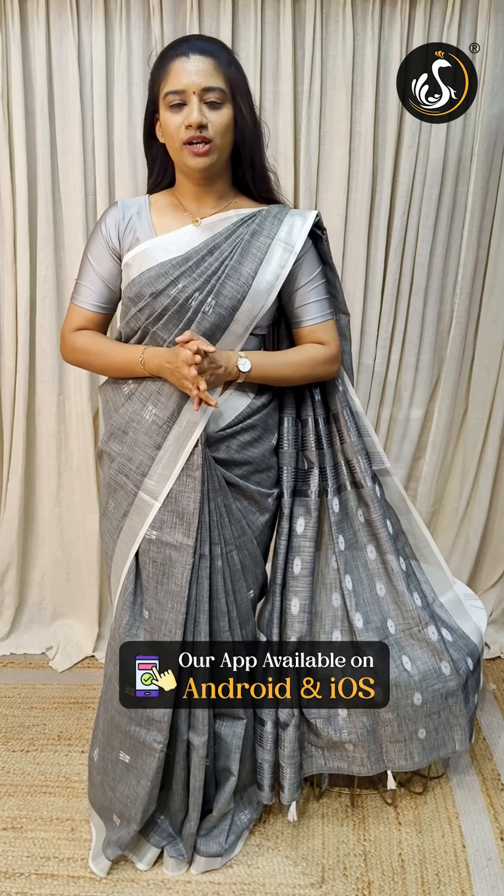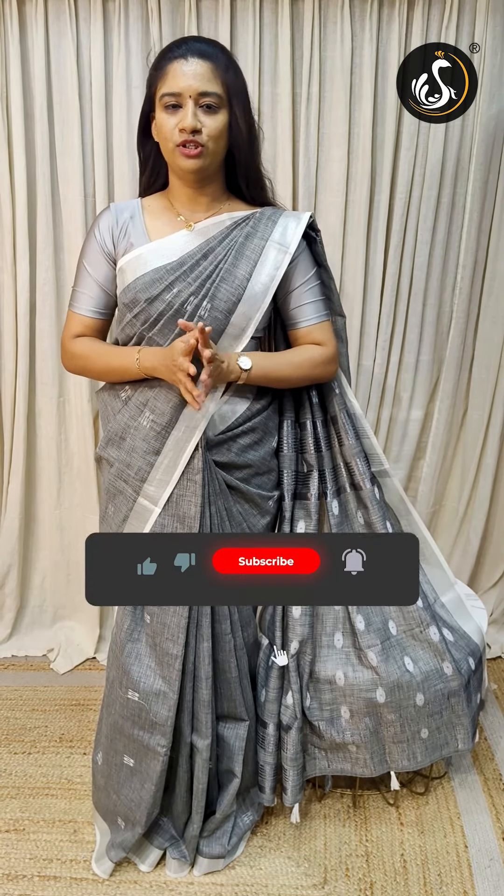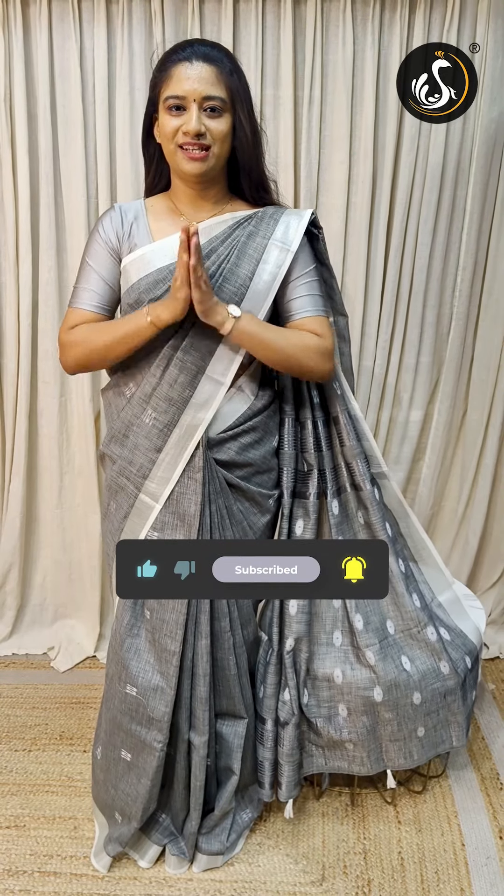You can also purchase from the shop directly. If you have online access, visit www.sumuthutextile.com. You can install the app on Android and iOS to purchase all the colors and designs. Don't forget to follow and subscribe. Thank you.